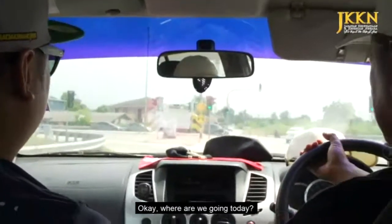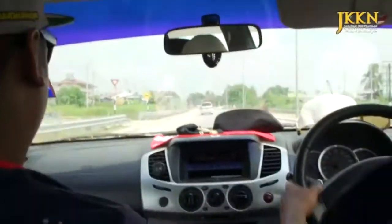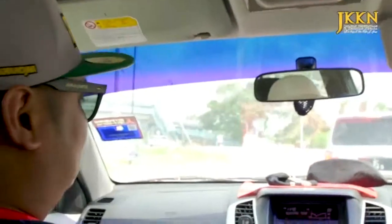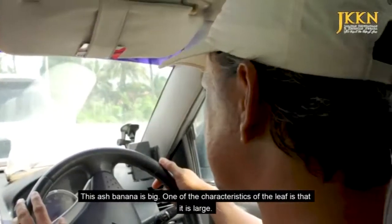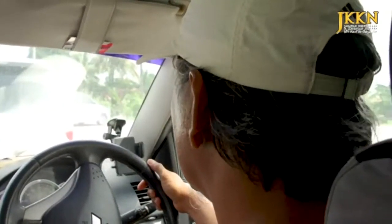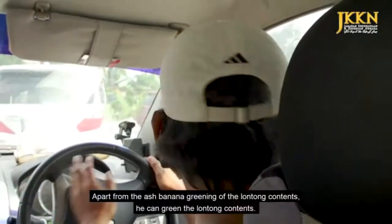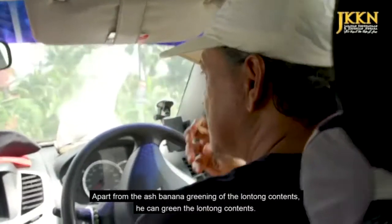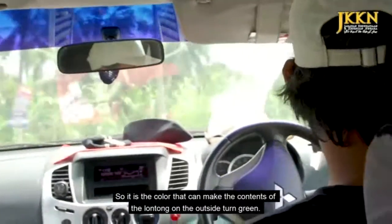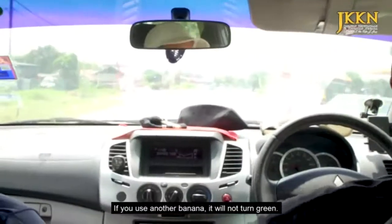Abang, hari ini kita nak pergi mana ni bang? Kita nak ke tempat pembekal daun pisang abu. Adakah pisang abu ni ada special dia? Kenapa kita nak cari pisang abu ni sampai ke sini? Pisang abu ni sebabnya dia salah satunya bersaiz besar. Salah satu ciri-ciri daun tu, dia bersaiz besar. Kalau pisang awak, daunnya kecil, pisang-pisang lain semua kecil. Selain daripada tu, pisang abu ni, dia boleh menghijaukan isi lontong. Warna dia akan menjadikan isi lontong bahagian luar tu menjadi hijau. Kalau guna pisang lain, dia tak akan menjadi hijau.